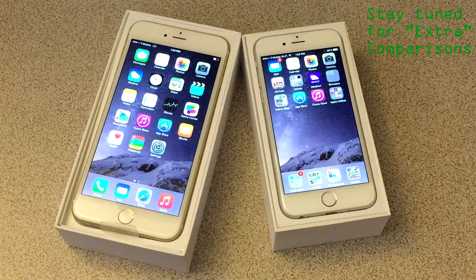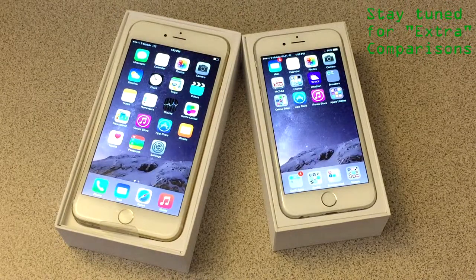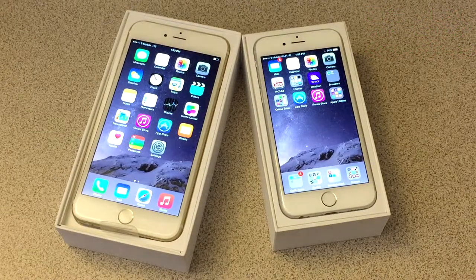Thank you guys for watching the unboxing of the iPhone 6 Plus and the iPhone 6 Plus versus iPhone 6 quick comparison, and I'll see you guys next time. Later.